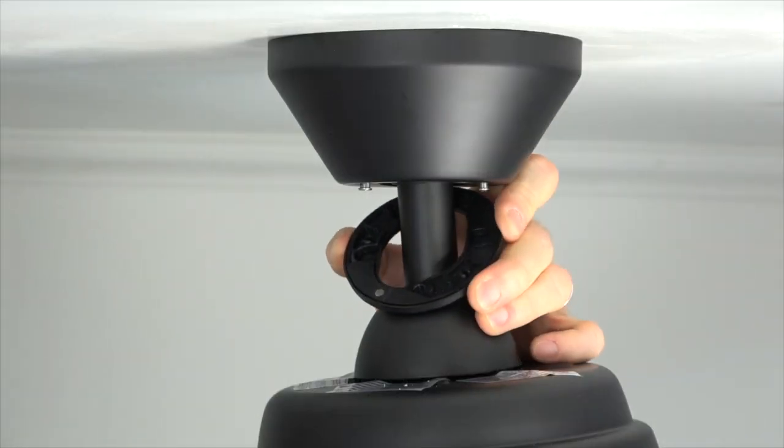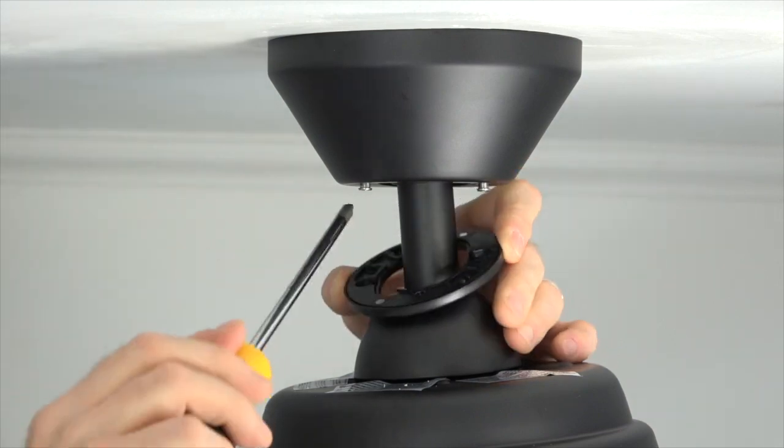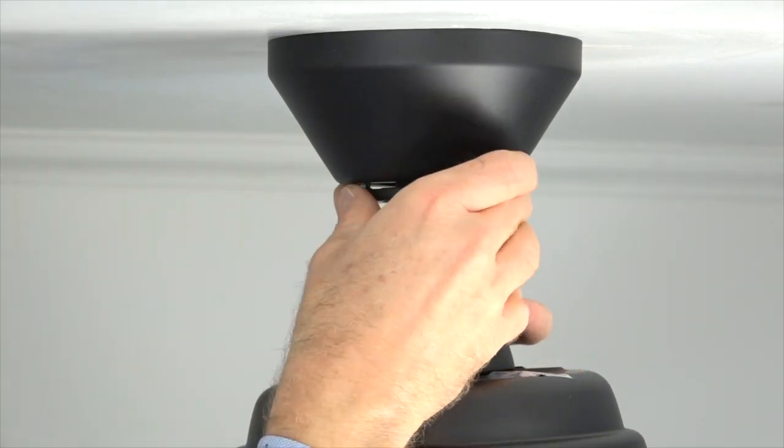The decorative ring is magnetic. Align the slots of the decorative ring with the two screws at the base of the canopy, then slide the decorative ring up and it will attach itself to the bottom of the canopy.